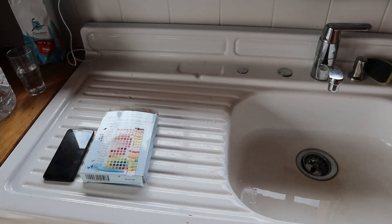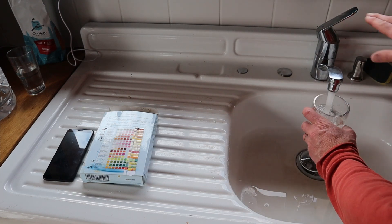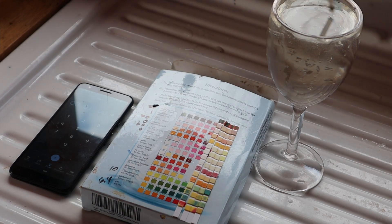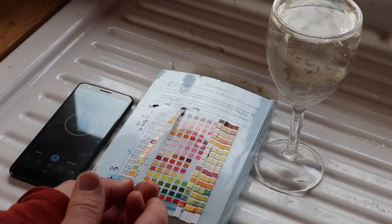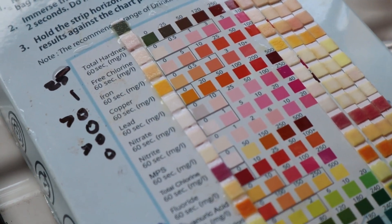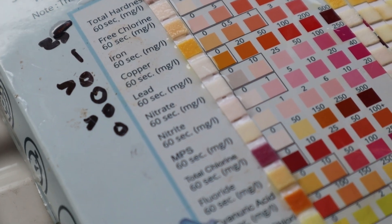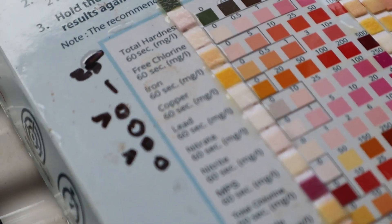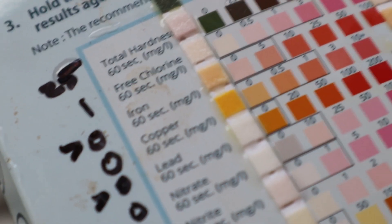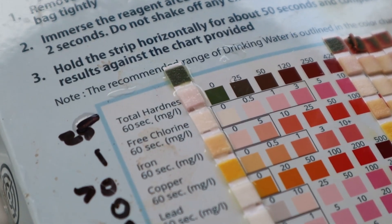Now we're going to objectively test the iron level. We'll dip the test strip in for 2 seconds and set it out for 60 seconds to see what our iron level is. As you can see, this test will test for all of these different things, but we're interested in the iron. We're still waiting for our 60 seconds.